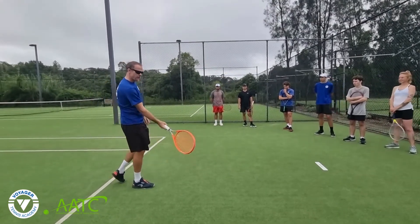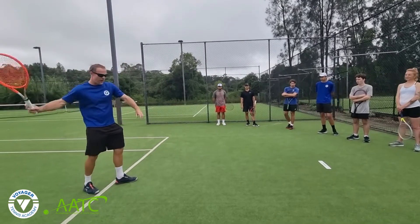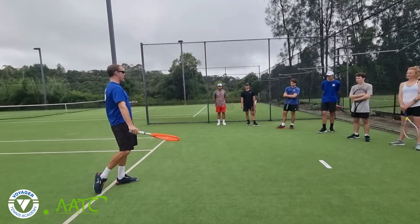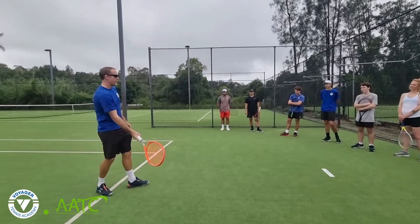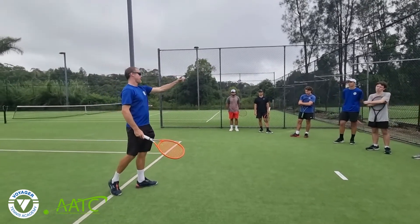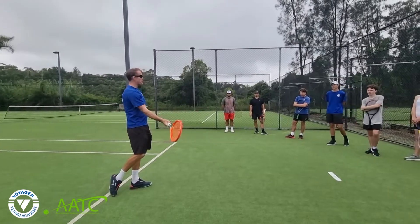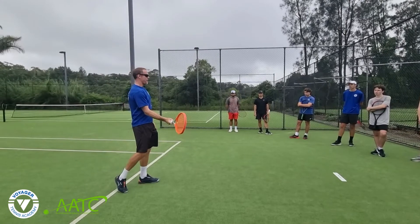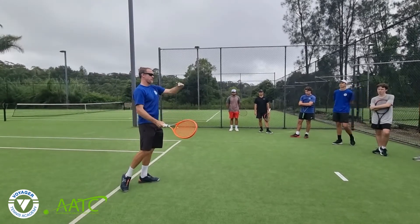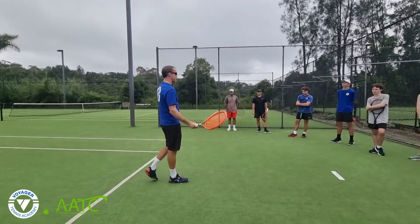And you can actually hit the ball really well from knee height. The issue is that it's below the height of the net, so it actually becomes an error issue — you'll make more errors from knee height because the ball has to travel up and then back down again. Versus hip height, which is like a sweet spot because you can strike it super well from hip height and you have the height of the net as well, so your margins are much better from hip height.